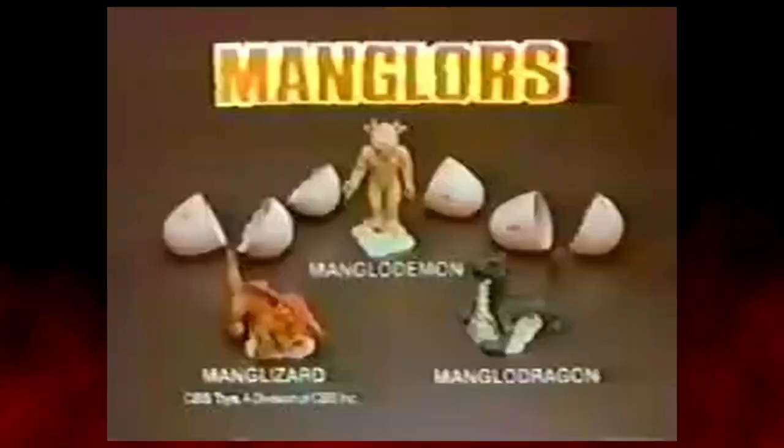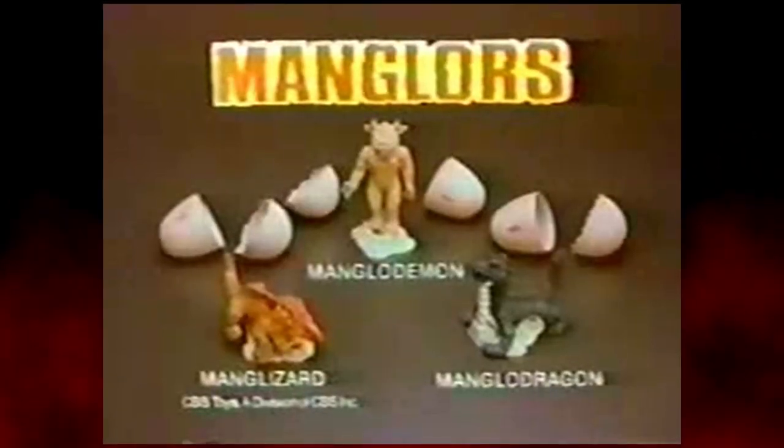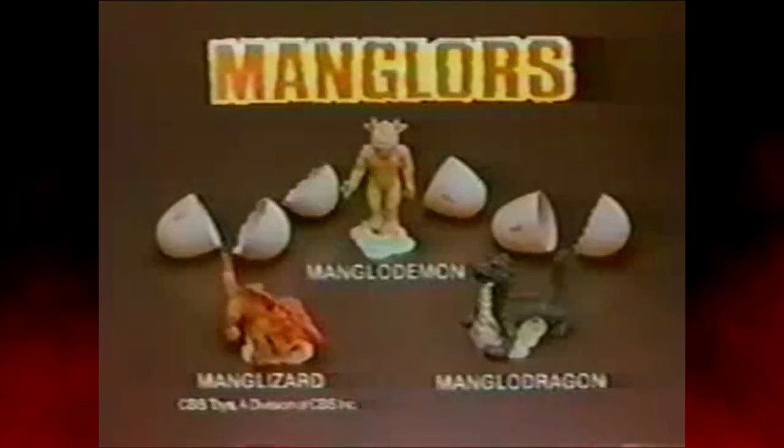You can stretch them, squash them, take them apart. They'll return almost like new to their original forms. So if you want to hatch up some fun, you can crack open a Mangalore. The Mangalore's — Mangalore Demon, Mangalore Dragon, and Manglizard — each sold separately from Ideal.